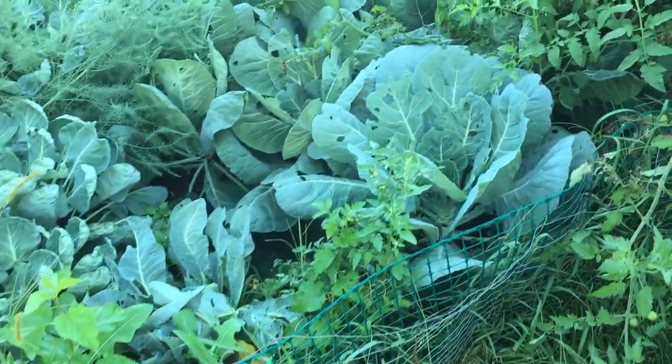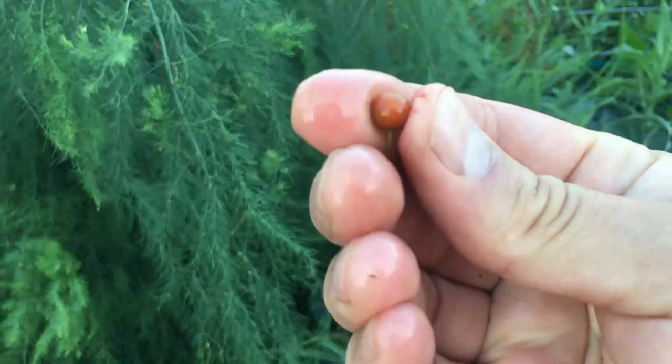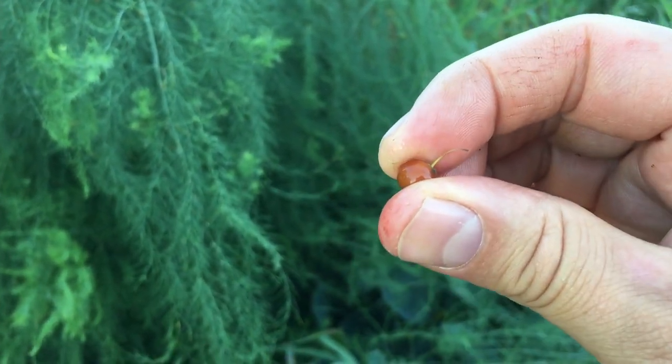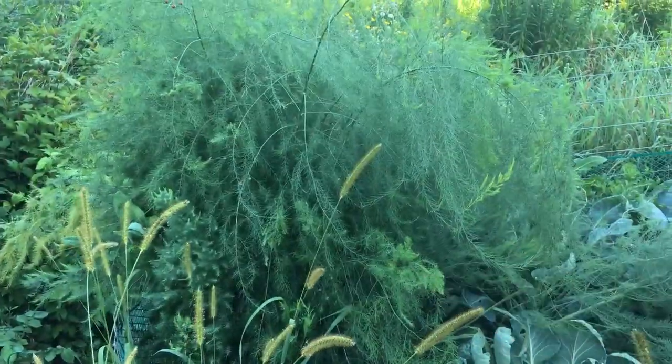We have some of our cabbages and in the back we have our asparagus. We do have some asparagus seeds turning red already — this orangish red. We did a full video on how to save asparagus seeds — I'll put a link to that in the description. This could be another seed that we give away as part of our seed share.